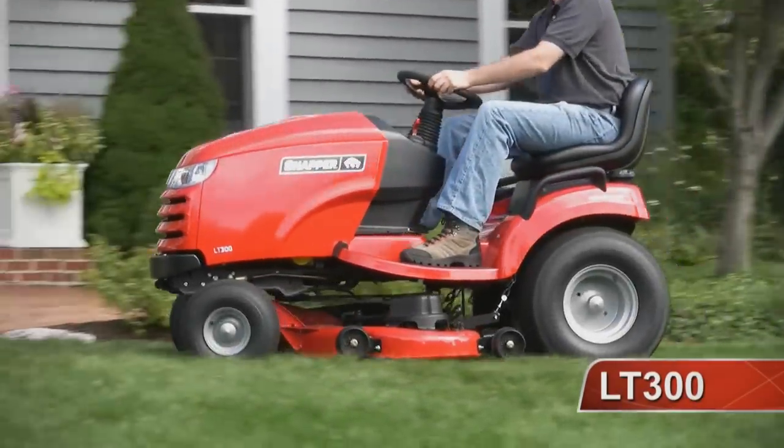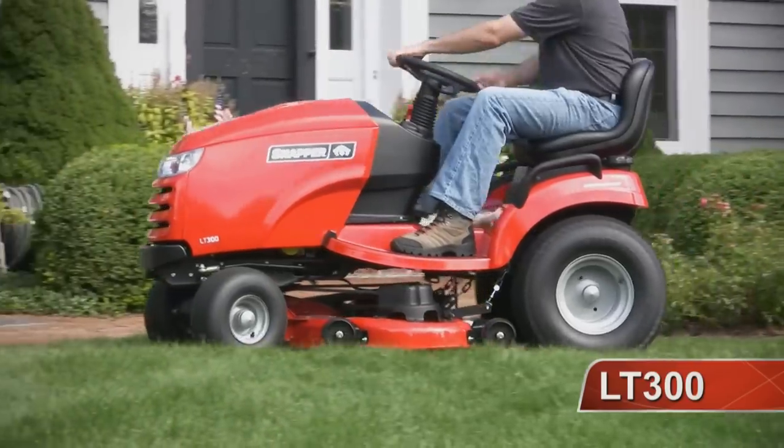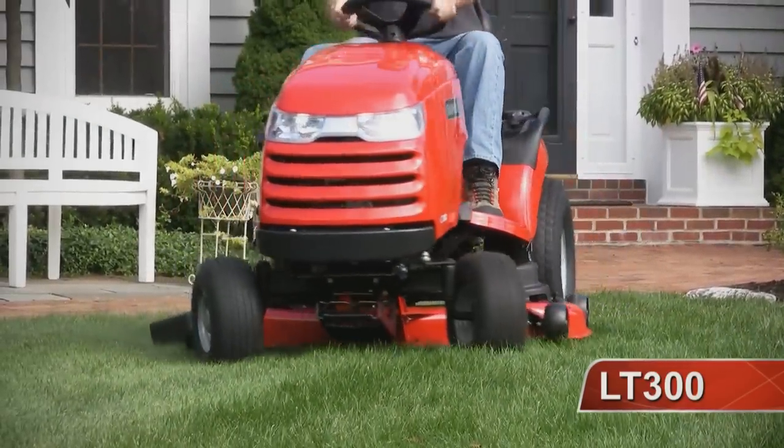Is heavy duty on your shopping list? Check out the Snapper LT300. It's comfortable, versatile and powerful.